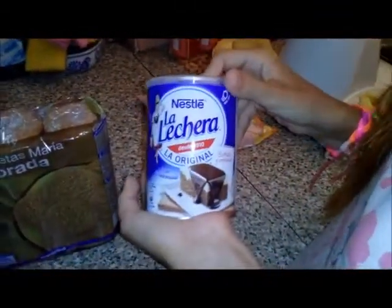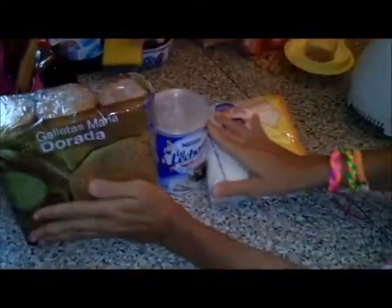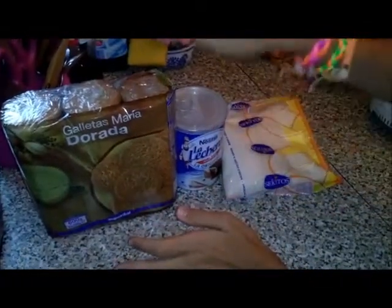Bien, pues tenemos aquí las galletas maría, como os dije. Leche condensada. Coco rallado. Esto lo he comprado en cualquier sitio — yo lo he comprado todo en un supermercado. El coco, esto y esto. No tiene mucha ciencia.